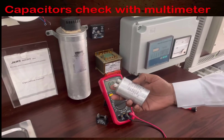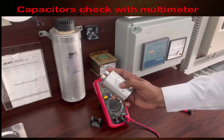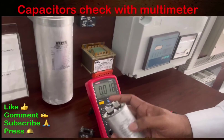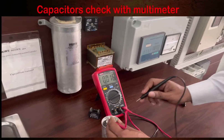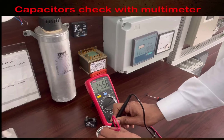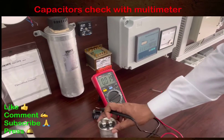You can see here the value is 25.57 micro farad, which means this capacitor is okay and working fine. The rating is 25 MF plus or minus 5%, and it is showing 25.15, so this capacitor is within tolerance and is good.